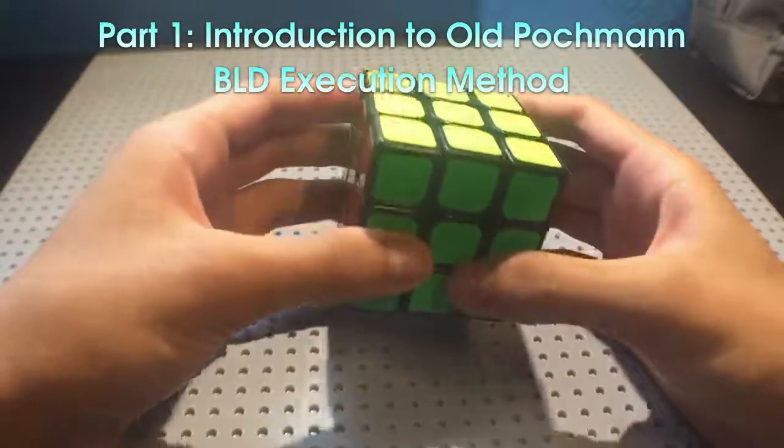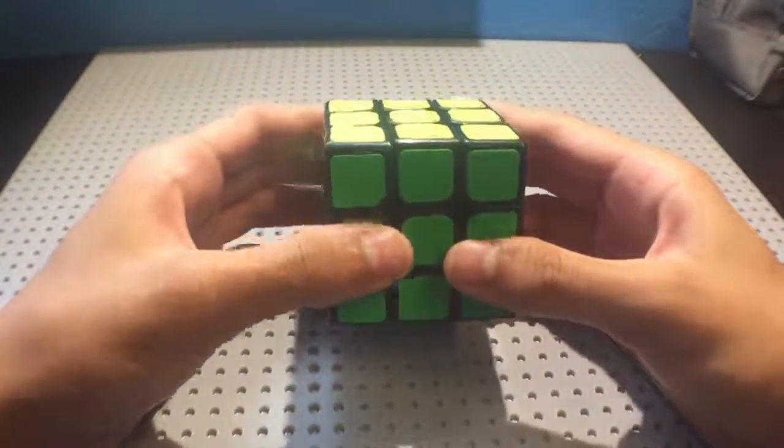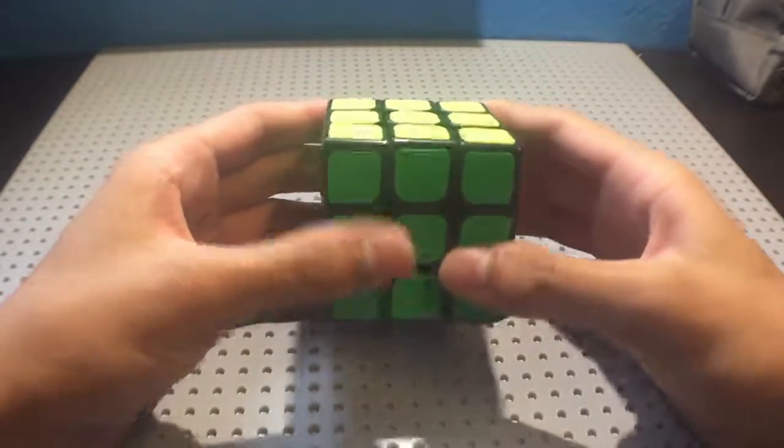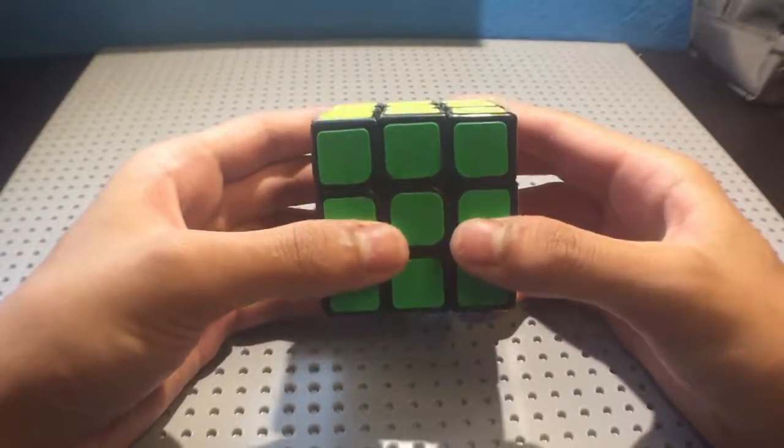Blind is not nearly as impossible as you may think it is. When you were learning 3x3, it was hard, but not impossible. That's the same story with blind. And, like 3x3, it required practice.